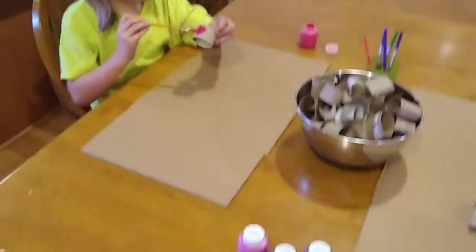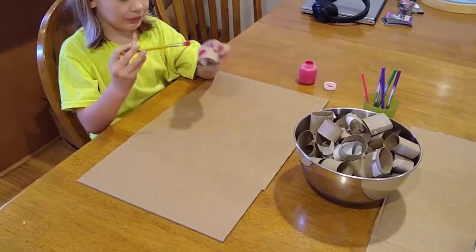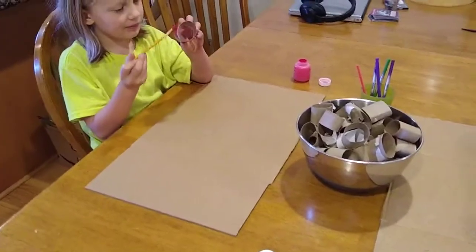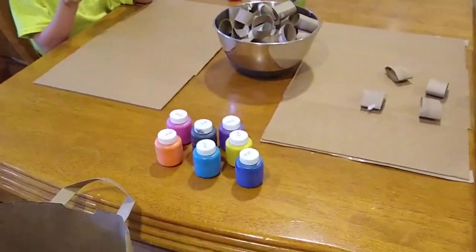Each child has a cardboard base that I took off of an Amazon box.